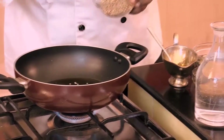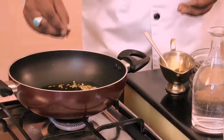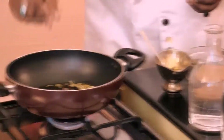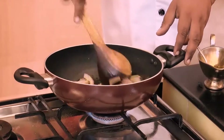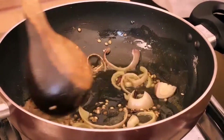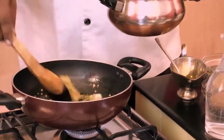Once the oil is heated, we'll add our coriander seeds, and then cardamom, cloves, and black cardamom. After that, we'll add our chopped onions. So now the onion is being properly fried.